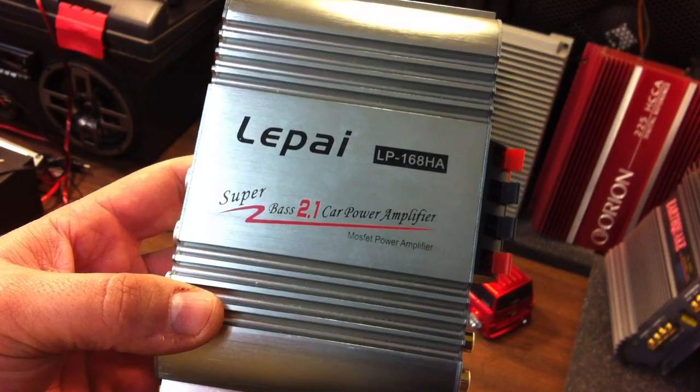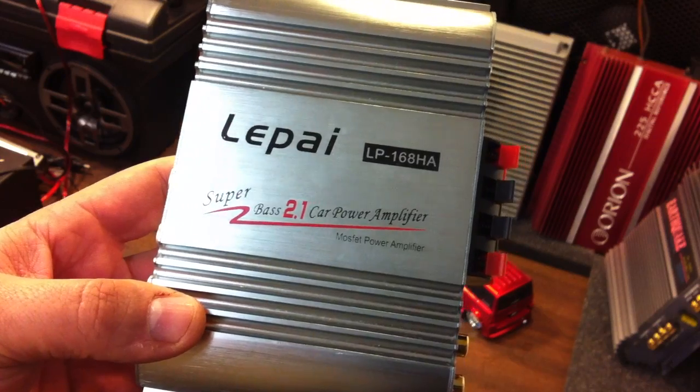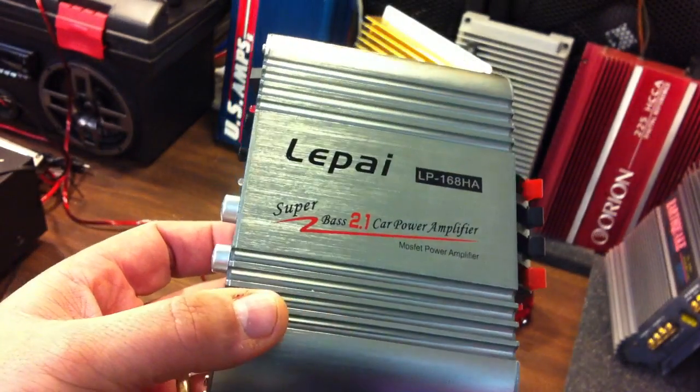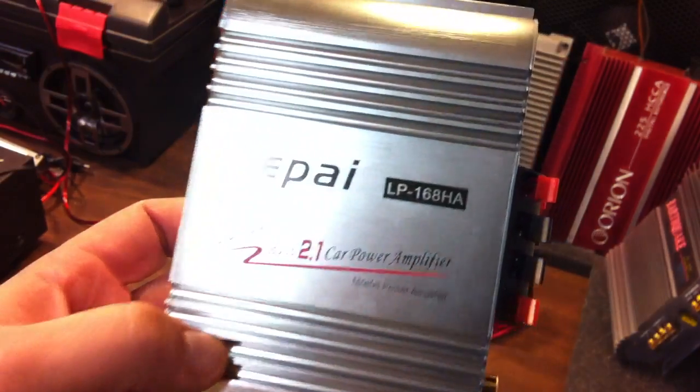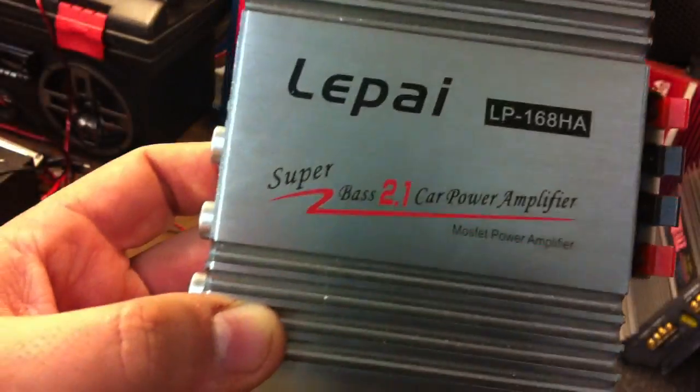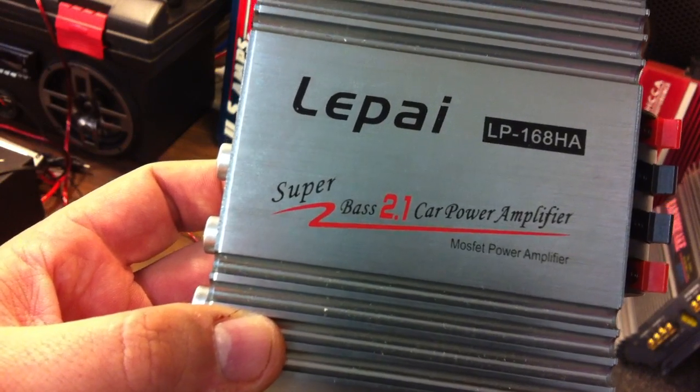What's up guys, Big D-Wiz, OldSchoolStereo.com, back once again with another super powerful Chinese amplifier — the Lapai LP-168HA Super Bass 2.1 Car Amplifier.